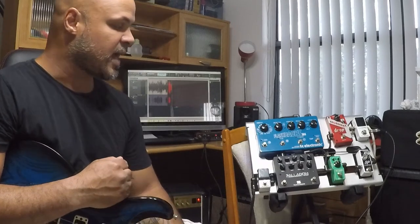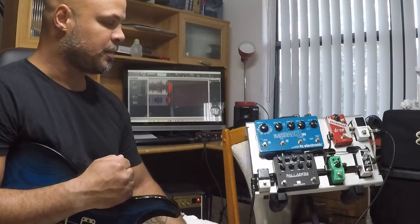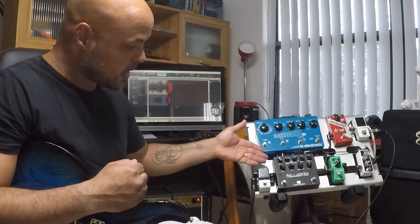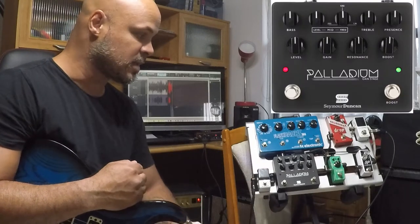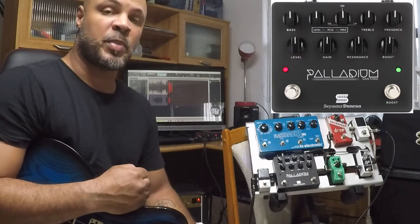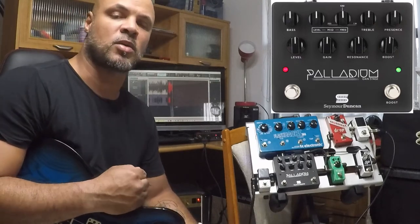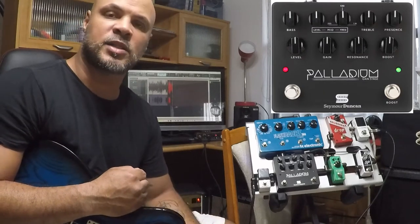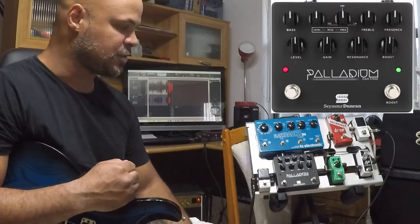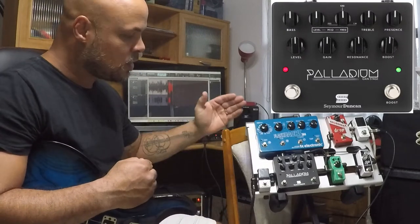Então hoje, nesse primeiro vídeo, eu queria falar do pedal que eu acho que é o mais importante no meu caso — para o que eu faço, para o que eu toco — que é esse pedal aqui, o Palladium da Seymour Duncan, o Palladium Gain Stage. É um pedal de distorção muito bom, muito versátil, que vocês podem usar tanto para tocar metal, pop, ou para quem toca em igreja. Enfim, é um pedal muito versátil.